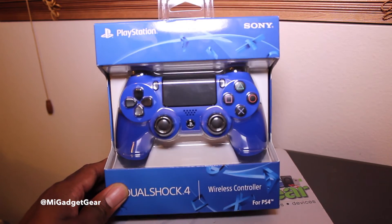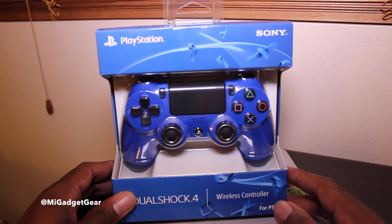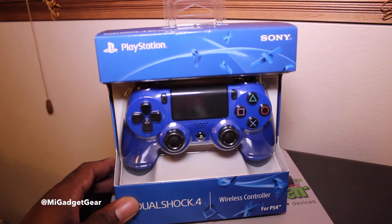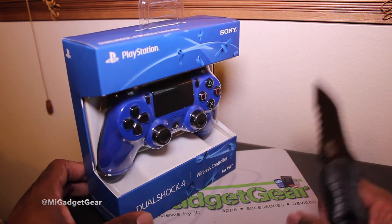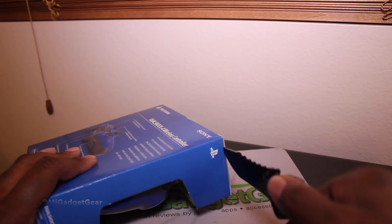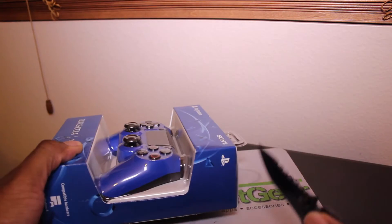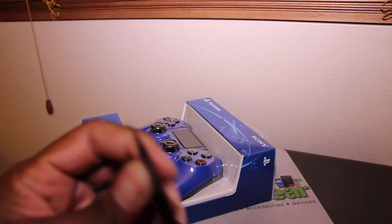I'm going to go ahead and open this up so you guys can take a look at it, and then I'll show you a comparison to the black controller we already have on deck. So real quick, let's bust out the My Gadget Gear unboxing knife and slice this open to see what we've got going on in here.